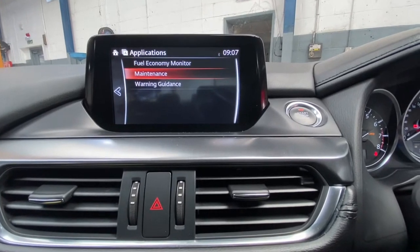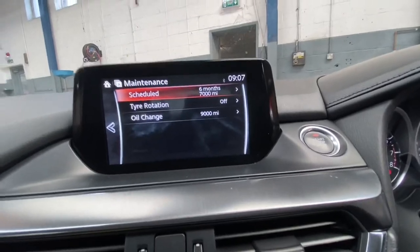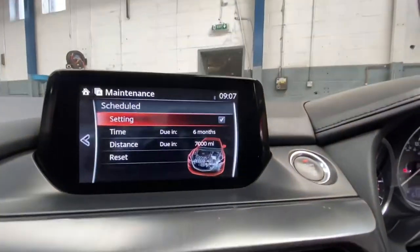Then we're going to go to Maintenance. As you can see, it's scheduled for six months and seven thousand miles. We're going to click Enter on there, go into it, and change that.